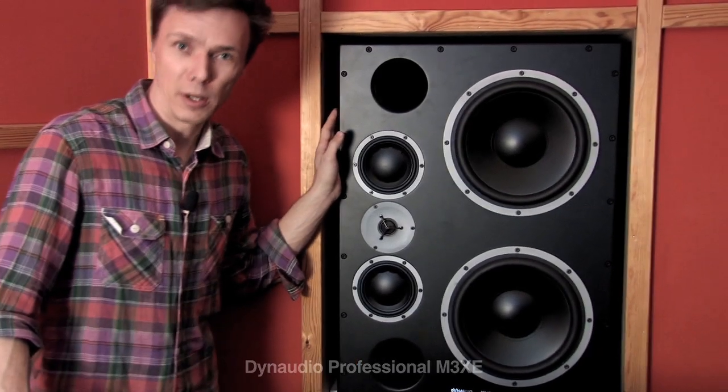The M3XE is building on the heritage of the legendary M3A, but it has gone through a serious upgrade in terms of driver selection.